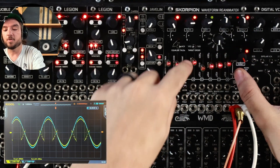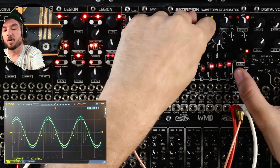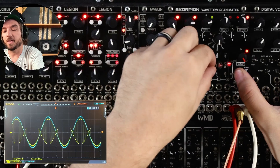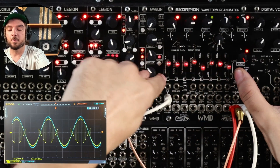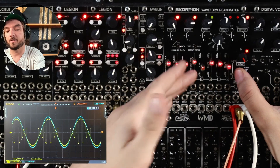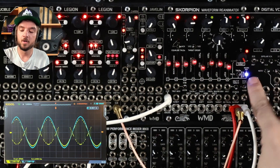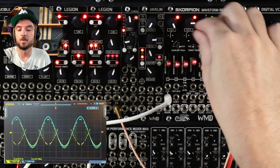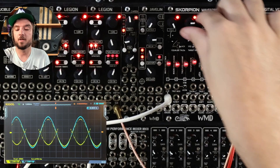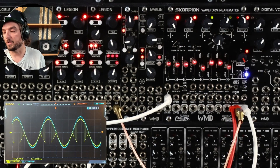We can also do four LFOs over these four knobs. With these, we set their rates with these faders — all of the labels that are now vertical show us what we can control when we're holding the switch to the right. We let go, and with the macro envelope still enabled, we enable these with their attenuverters and we get lots of different modulation.